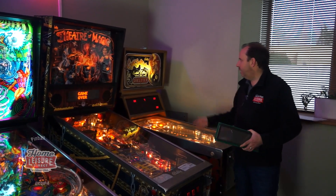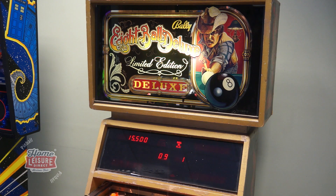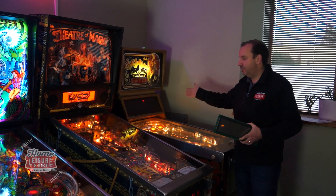That then evolved with solid state machines in the early 80s. We've got an example here with April Deluxe - you can see it's like a calculator display, an alphanumeric display. Some of those were used to display letters and scroll through to give you a message on screen.